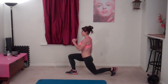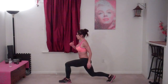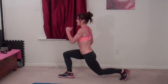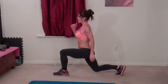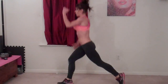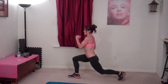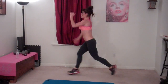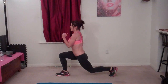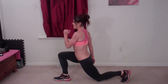Two, three, four, five, six, seven, eight, nine, ten, eleven, twelve, thirteen, fourteen, fifteen, sixteen, seventeen, eighteen, nineteen. Last one. Twenty.